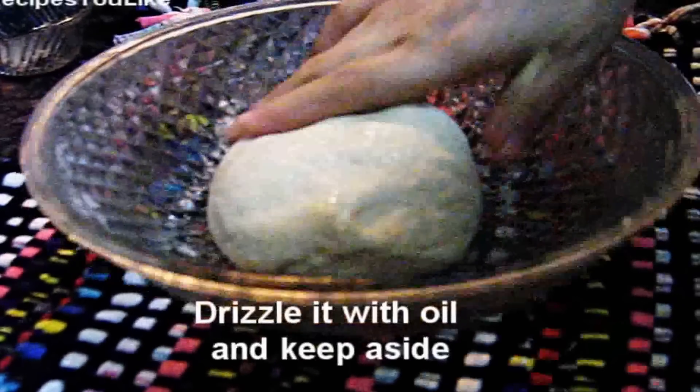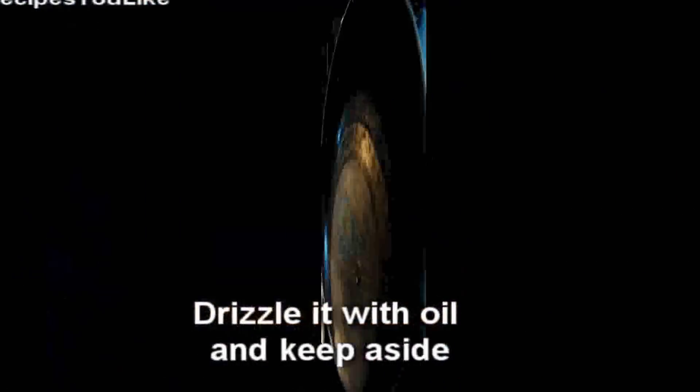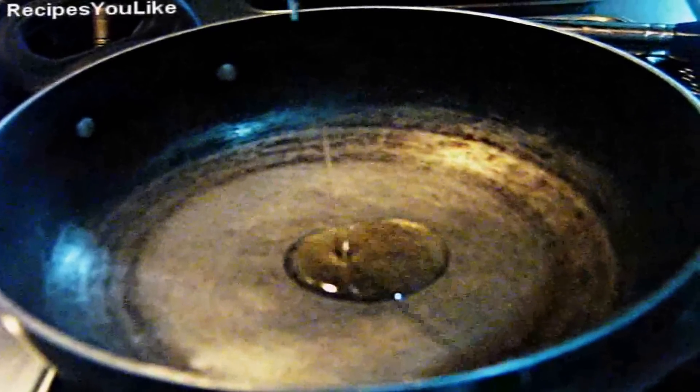Now we will knead the flour with water, as much as required, to form a soft dough. The dough is ready. Knead the dough for about 5 minutes. Drizzle the dough with a little bit of oil and keep it aside to rest for a while.